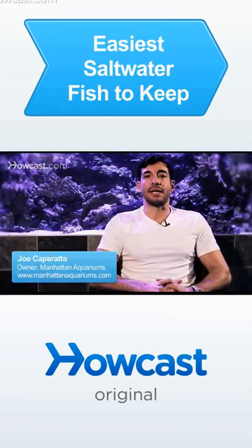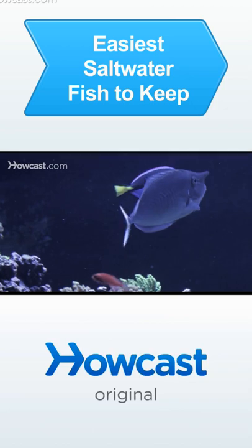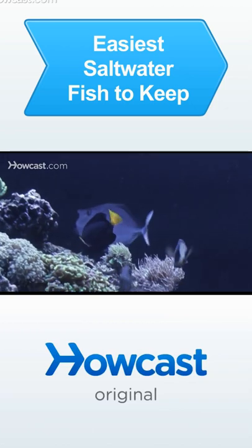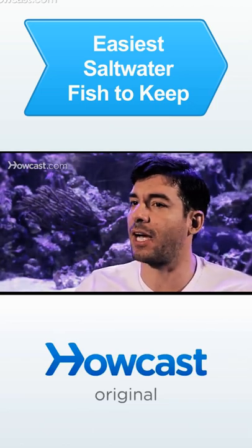The easiest saltwater fish to keep would definitely be fish from the grouper family, the damselfish family, triggers, lionfish, eels. These are the fish that people have been keeping since the beginning of saltwater fish keeping, the seventies and eighties, when people really started to see this as a viable hobby.